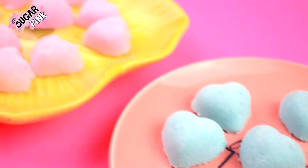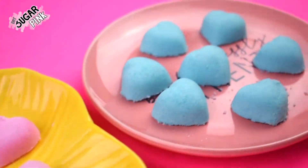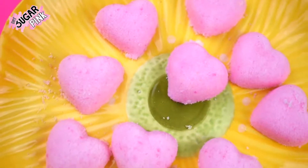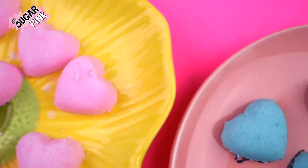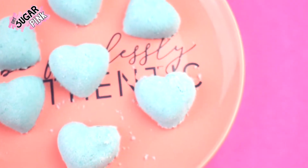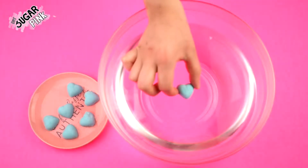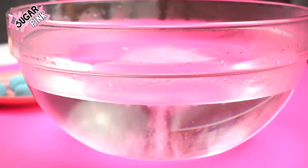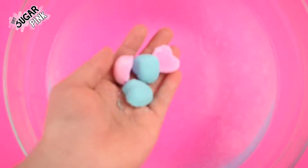Since they're mini bath bombs they're totally fine for a manicure or a pedicure. Or you could fill your bathtub with warm water and throw a bunch of mini bath bombs in and your water will turn scented and will be super colorful. Here's how they explode and react in the water, and here is how long it takes to dissolve as well as the sound that it makes. Of course, the bigger the bath bomb the longer it takes to dissolve.